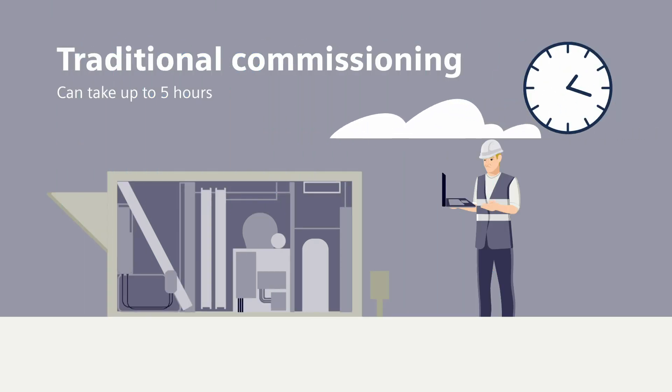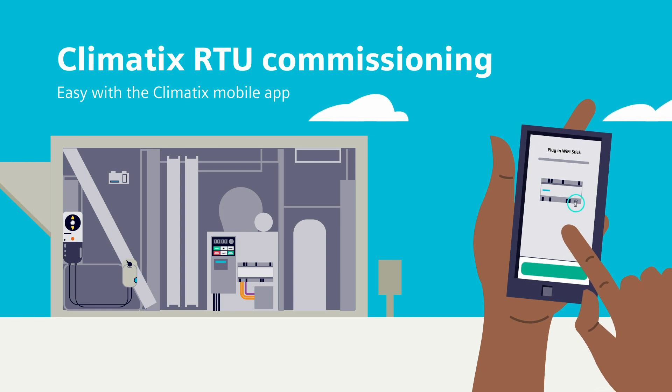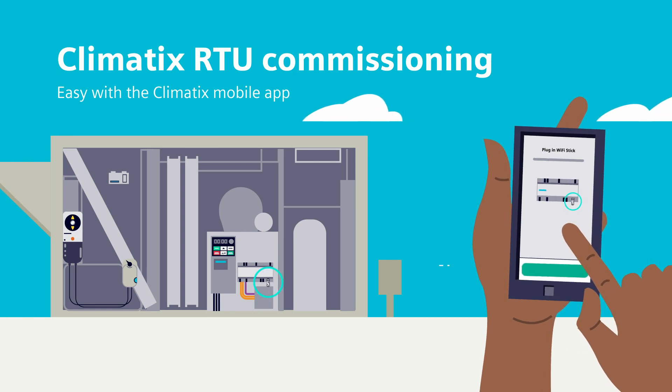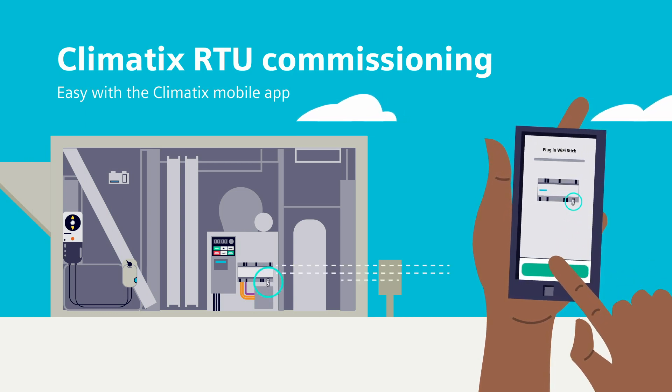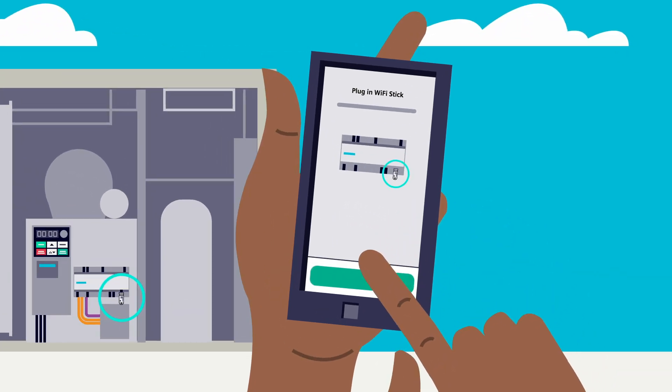Unlike traditional programming that can take up to five hours, the Climatics RTU commissioning is done from a mobile app that securely connects point-to-point with the Climatics RT controller. Just use the guided wizard — it's that easy.